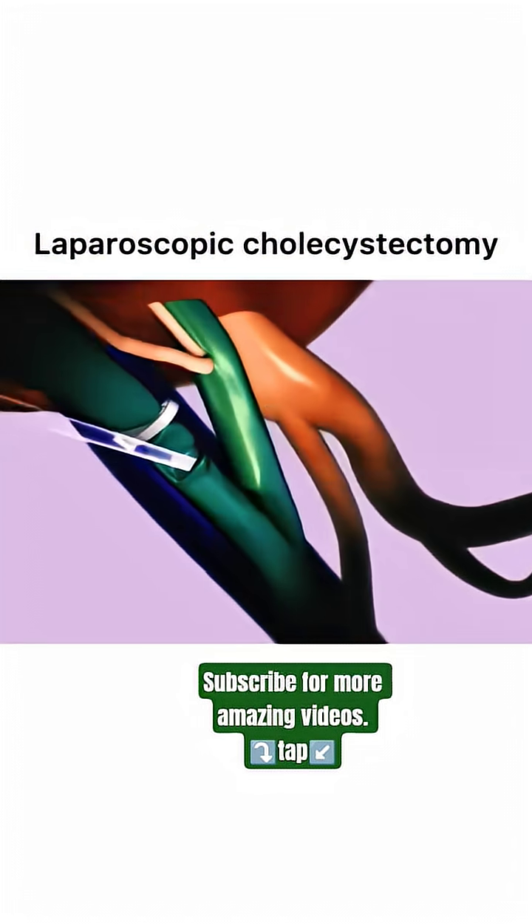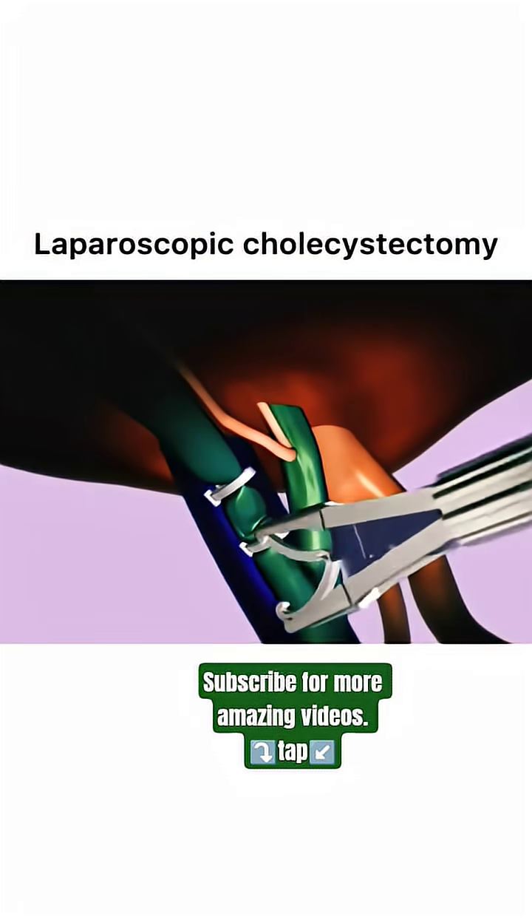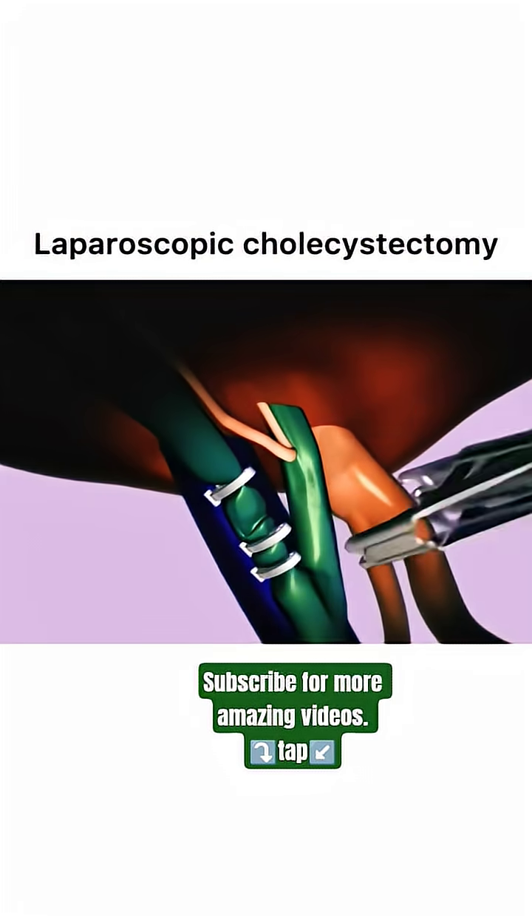Finally, the gallbladder is removed safely, completing the procedure. This precise and minimally invasive technique ensures a smooth and efficient surgery with a faster recovery time for the patient.